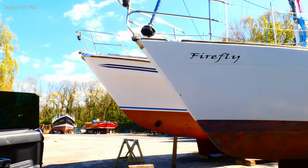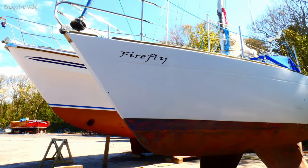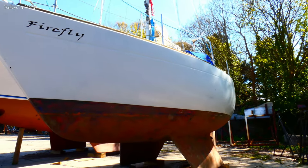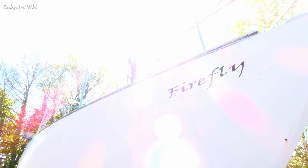Hi and welcome to the third episode of our boat restoration series. We're currently restoring a 1980s Cobra 750. This episode is going to be me voicing over what we've been doing recently, just because we forgot to record me on camera. Hopefully we'll have enough clips so the process we followed actually makes sense.